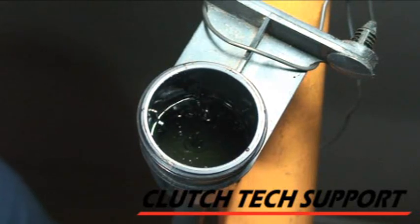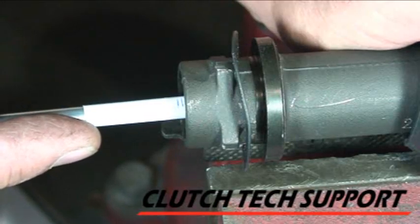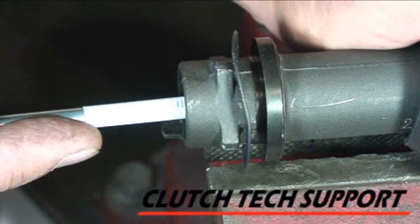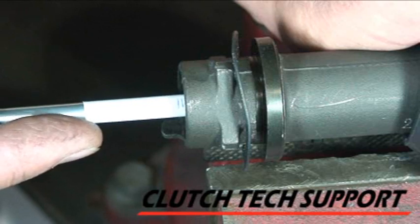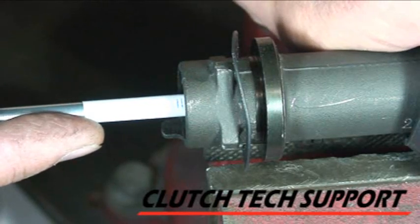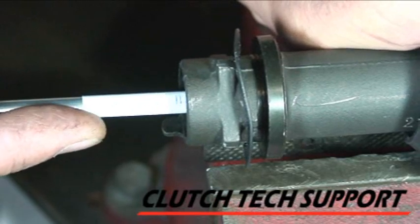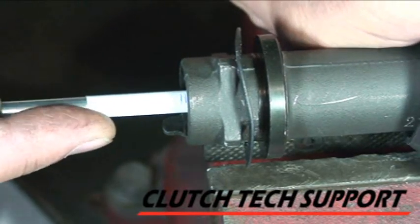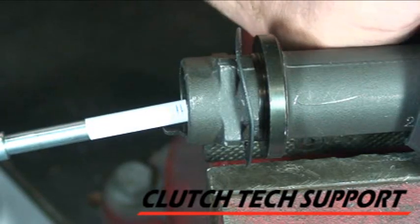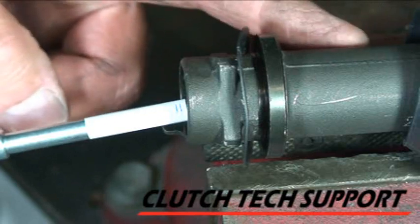I'll actually measure it, mark it, and make sure, because this is the critical part. Then all we do is a gravity bleed in the truck, and we never touch the clutch pedal until it's time to actually release the clutch. The air bubbles are going to come out for a few minutes as you exercise the piston and valve assembly. To test your work, push in lightly on the pushrod — I made a baseline mark — then push in harder and see how far the piston moves. Remember, the line is not connected to anything; this is deadheaded. That system has bled. We're ready to install.